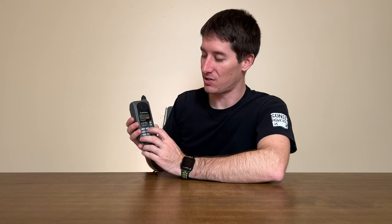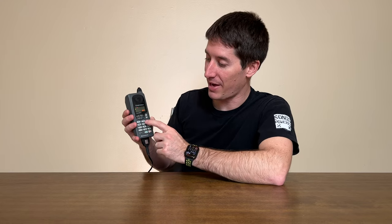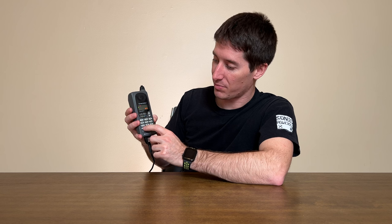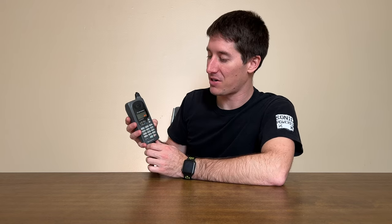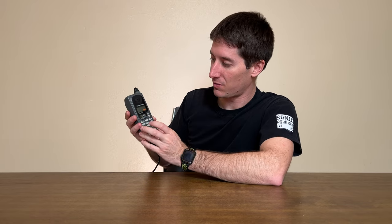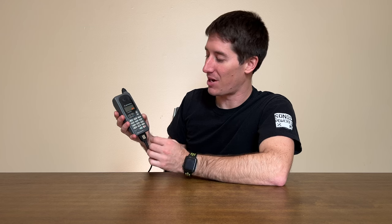The function key references the functions that are in blue on the keypad. You've got function one for menu, function four for battery, function five to lock the phone, and function six to mute your call. Pretty cool to have an accessible microphone mute on your end back in the day. If I hit function six, nothing happens because I'm not in a call.